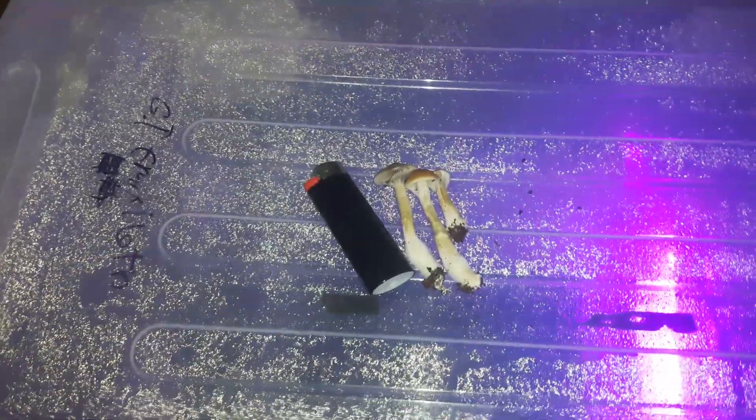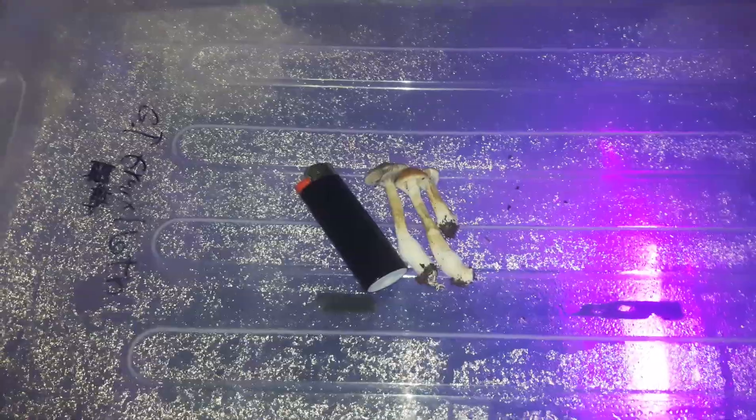What's up everybody, Mr. Ganja here, back out with another video. I just harvested the golden mammoth mushrooms.